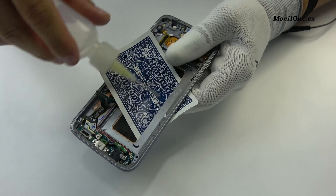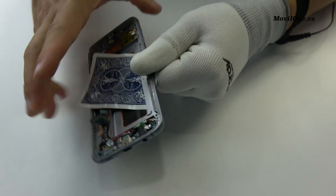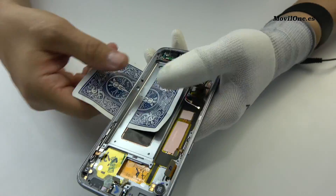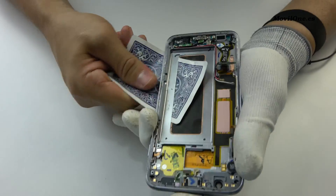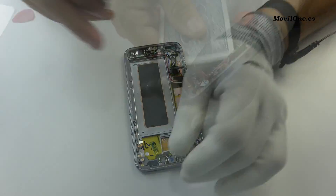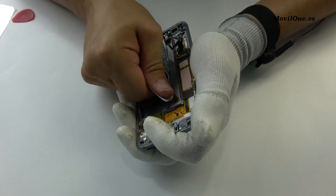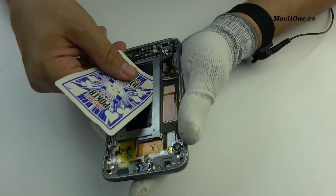We apply isopropyl alcohol. We apply a lot of alcohol.